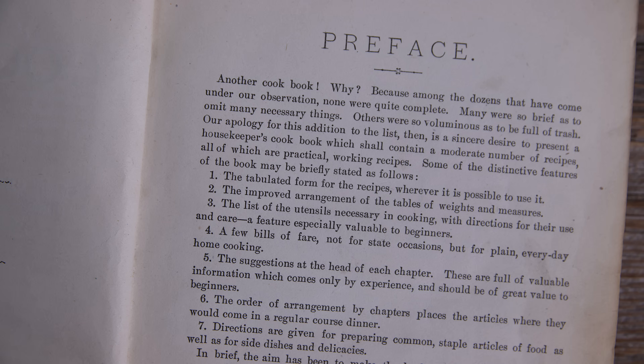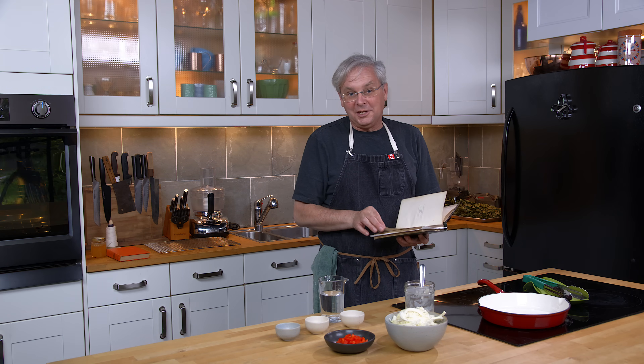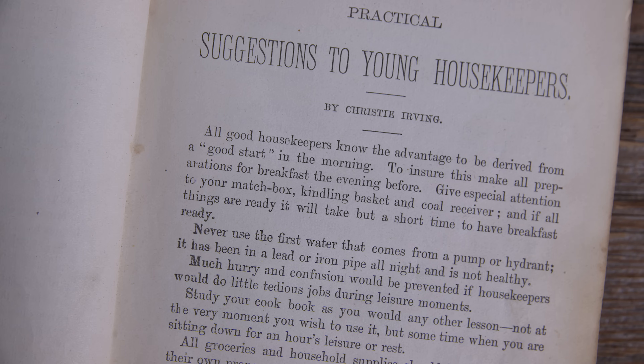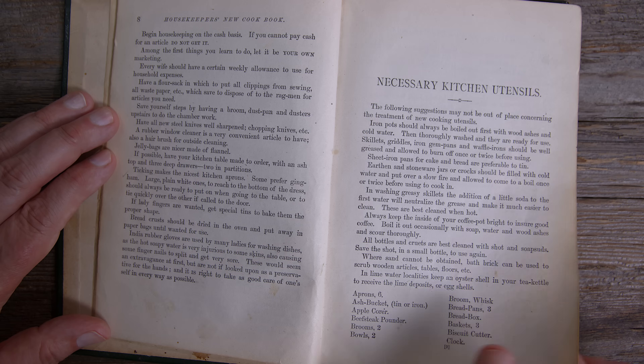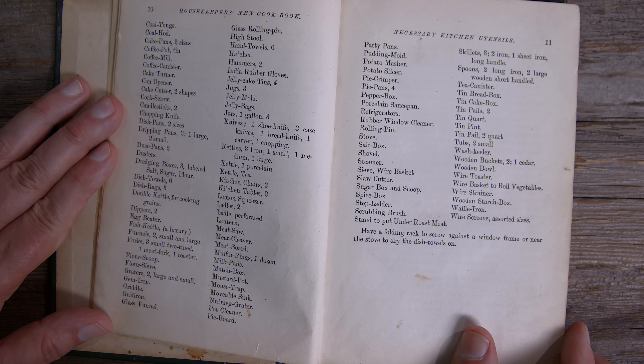Why do you need another cookbook? There are so many cookbooks on the market — why would you need another one? Well, you need this one because this is the one that's going to give you what you need to know in the kitchen. And you know what? It's pretty good. It is a pretty good cookbook. Lots of good recipes in here, lots of good information for running a household — things that you should have in your kitchen, very good ideas about meal planning.